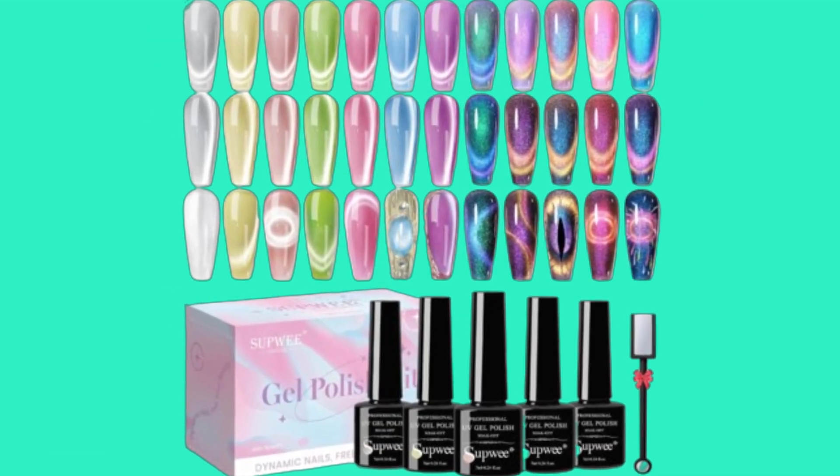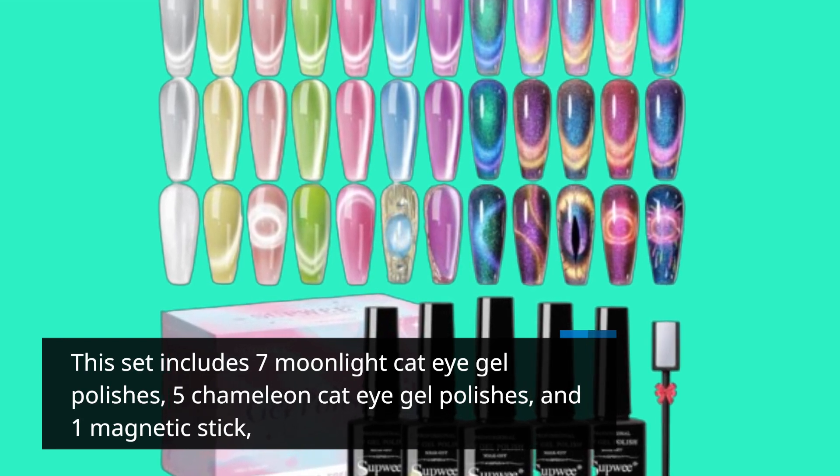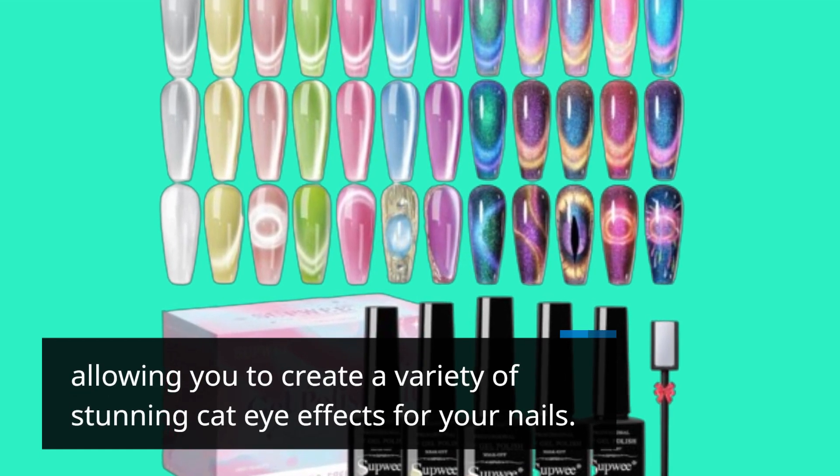This set includes 7 Moonlight Cat Eye Gel Polishes, 5 Chameleon Cat Eye Gel Polishes, and 1 Magnetic Stick, allowing you to create a variety of stunning cat eye effects for your nails.